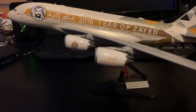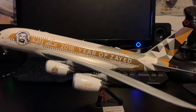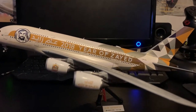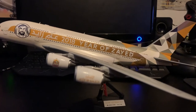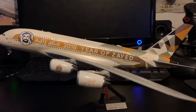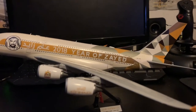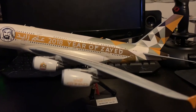Its current status is stored due to the COVID-19 outbreak. It's been parked since March of 2020 and is parked indefinitely. The actual registration, as you can probably already see, is Alpha-6 Alpha-Papa-Hotel.